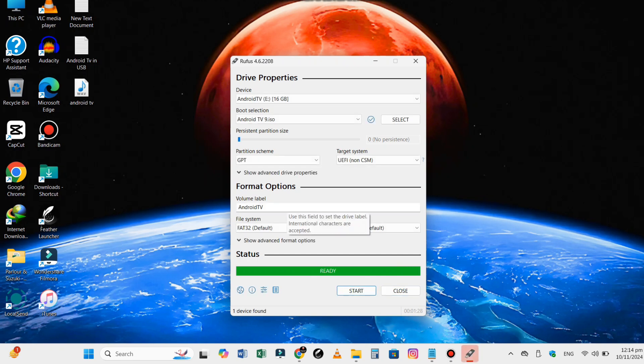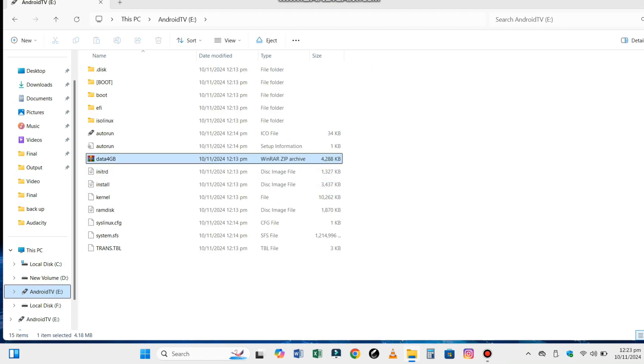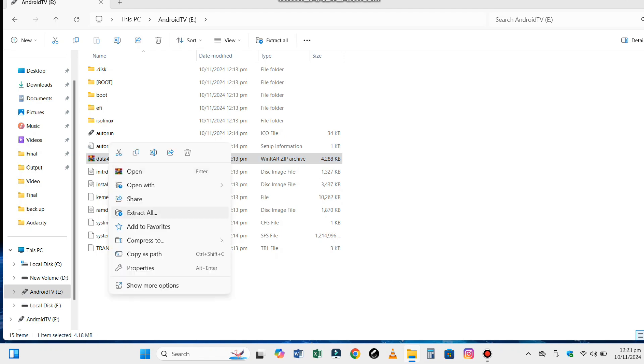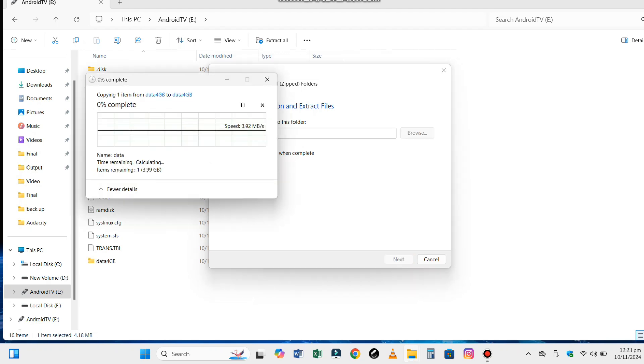Once the process is complete, you will have a bootable Android TV drive. But we are not finished yet. The Android TV USB drive contains a 4 GB data compressed file that needs to be extracted to the same location. You can use a tool like 7-Zip or WinRAR — just right-click on the file and select extract here. The disk image provides extra storage for apps, user data, settings, and pre-configured optimizations for Android TV to run smoothly.